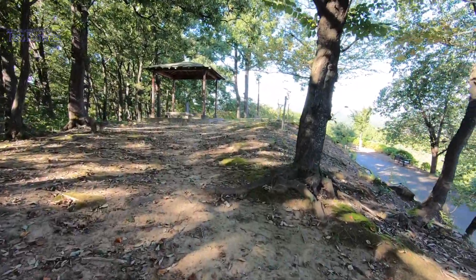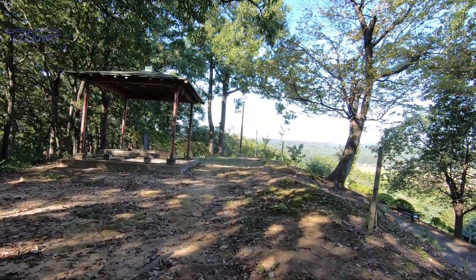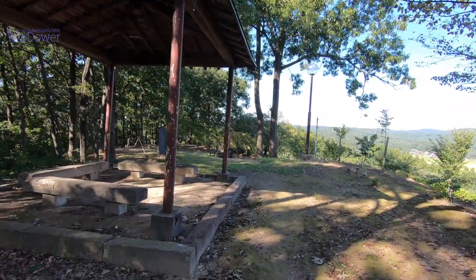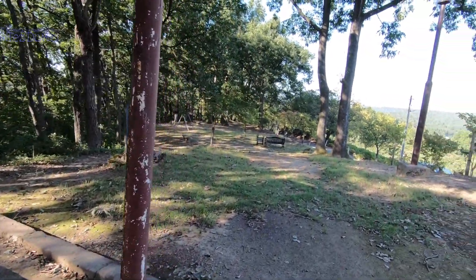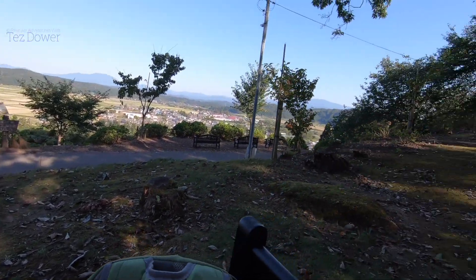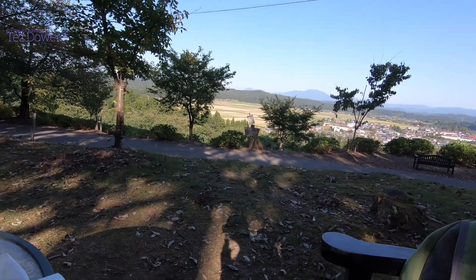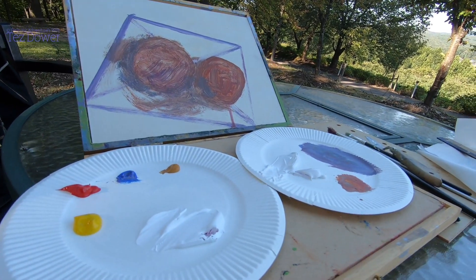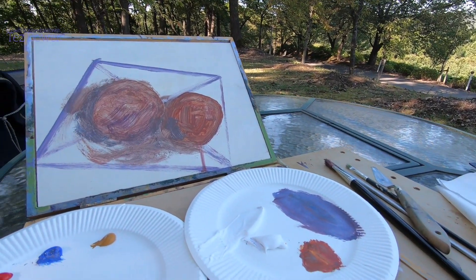Just getting up here... yeah, this looks good. There are a few seats here. I can sit down there. I've come down from where I was over there — there's a table and chairs set up just here. I've got everything set up, I've got my wash in place, and I'm just using the primary colors plus yellow ochre. Let's paint!